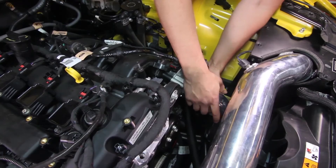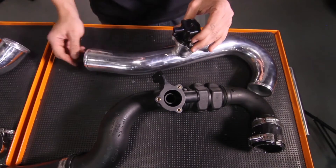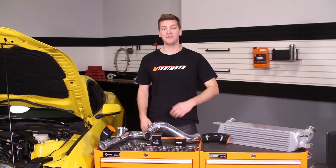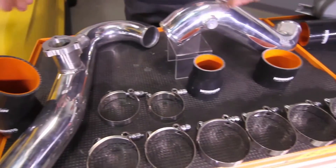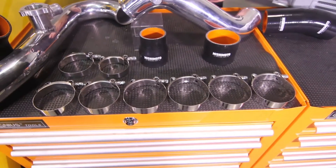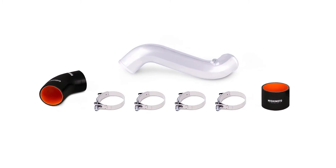The cold side pipe allows for a quick install of a meth injection or boost gauge. And the hot side pipe allows for quick install of a stock or stock-style bypass valve. Along with added reliability, the engineers have taken it a step further and include Mishimoto silicone couplers and Mishimoto T-bolt clamps. They also offer these pipes in a wrinkle black or polished finish to complement any engine bay.